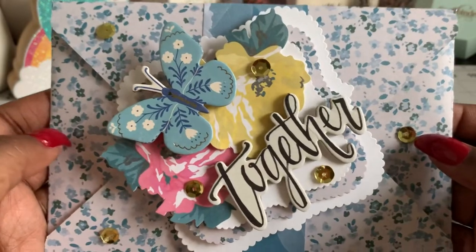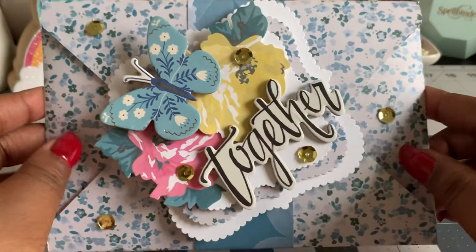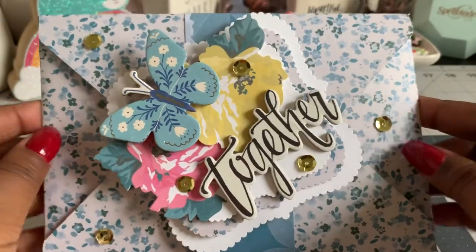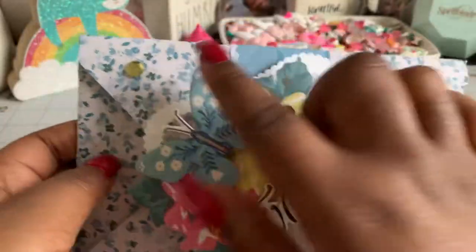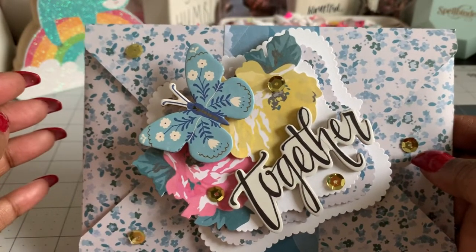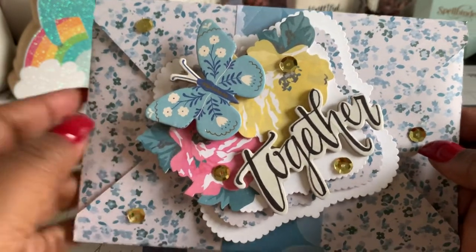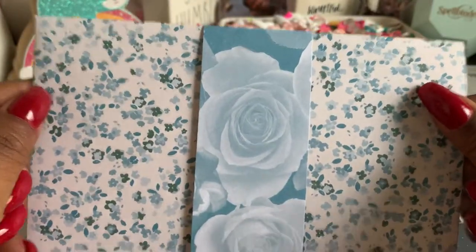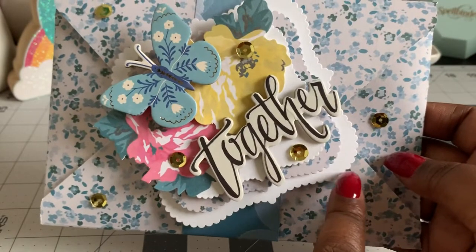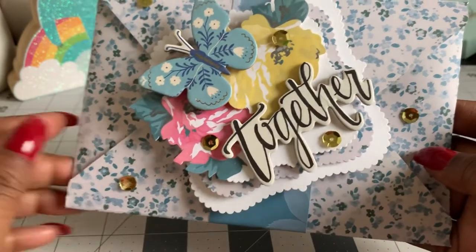I decided to create these fun little card envelopes. I used my We Are Memory Keepers envelope punch, and this particular card measures five by seven and a half inches. All the directions are on the scoreboard, but I will do a tutorial to show you how I created it. I created a belly band for the card, then I took some nesting dies and layered them on top of each other, using foam tape in between to give it some dimension.